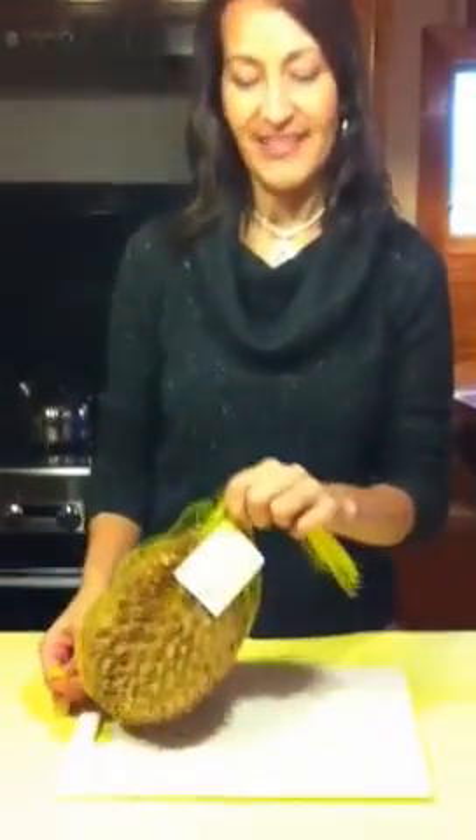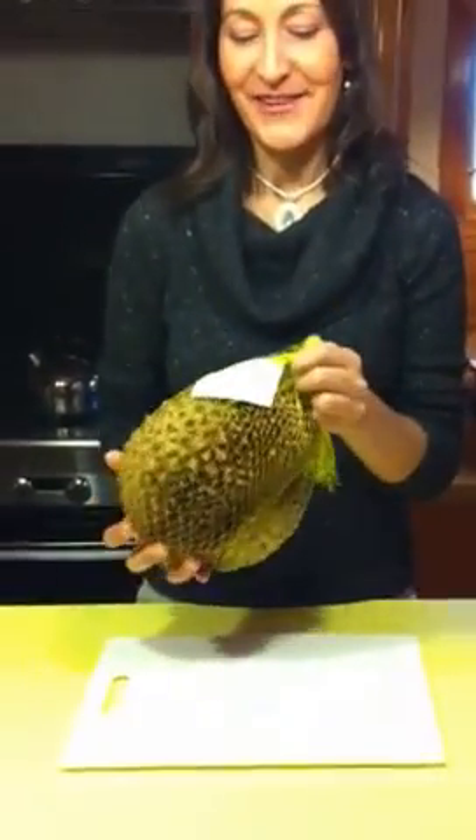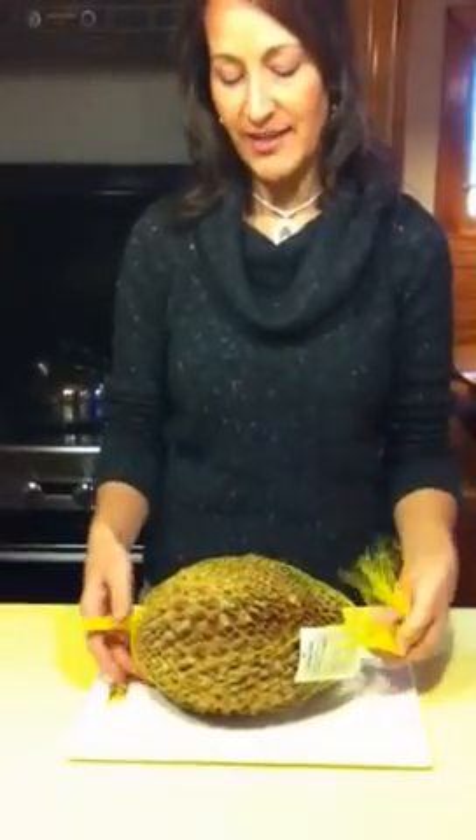Hi everybody, it's Kat Conrad, and today I'm going to do a little raw food demo for you with some fruit. This is called a durian fruit, so I'm just going to show you how to open one of these.